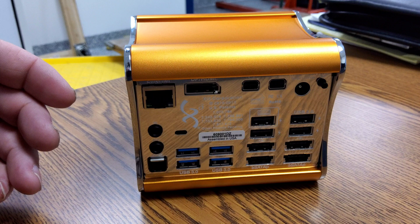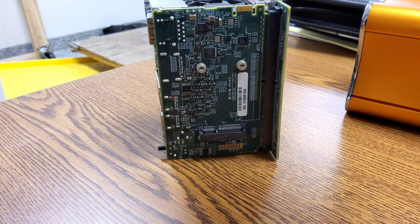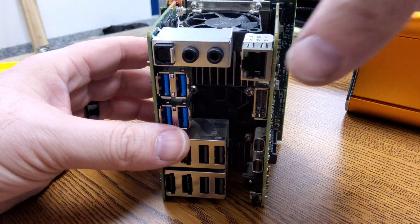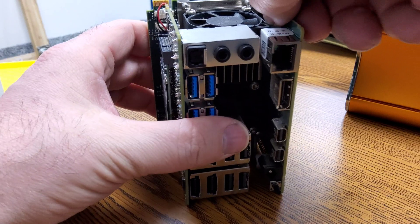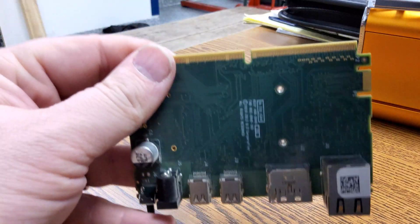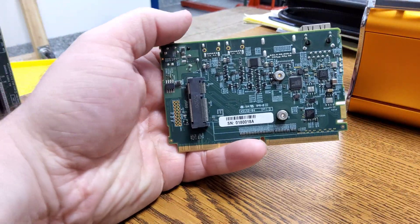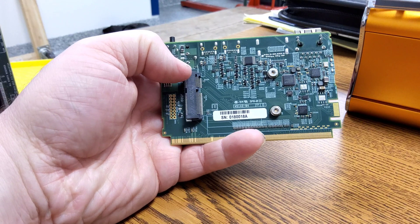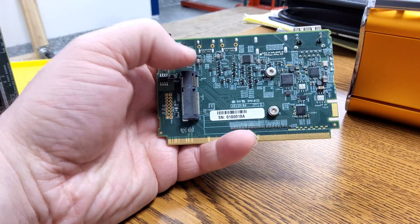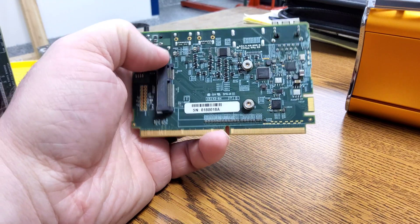Anyways, let me go ahead and open this up and check out the insides. Here's the back panel, which is quite nice - it holds the boards together so they can't wiggle around. The board with all the video connectors and the power has two connectors, and on the back we have an SSD slot which is mSATA, or mini PCIe - I do believe in this one it's just mSATA.